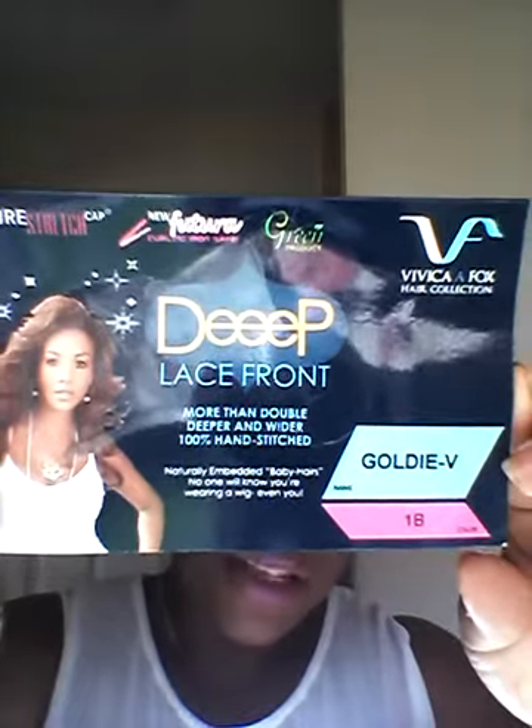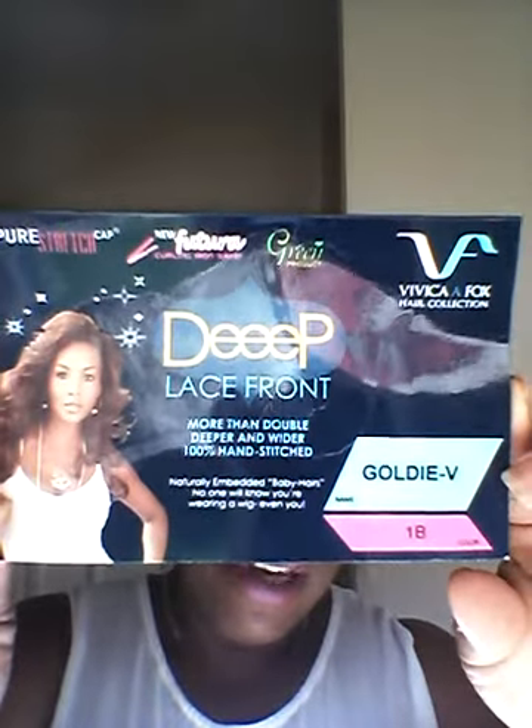The first wig is by Vivica Fox and it's Goldie V, and I have her in a 1B. This is a lace front with Futura Fibre, standard wig cap. This is part of the Deep Lace Front line, so you get about 4 inches at the front. It has three combs in the front and one in the back.